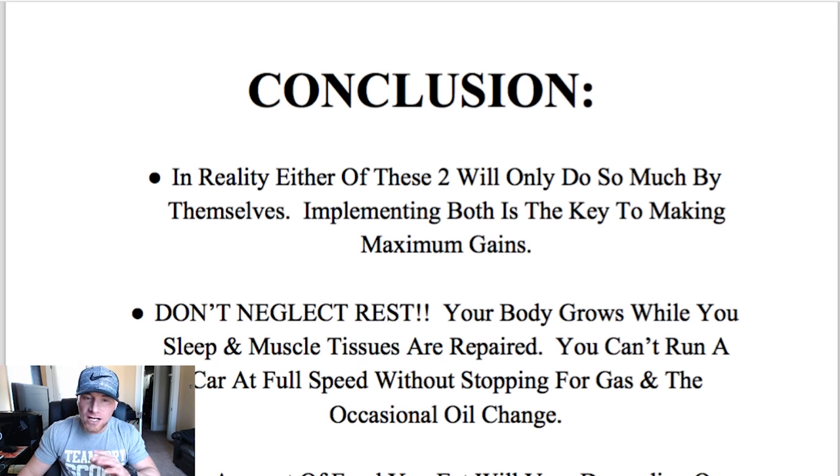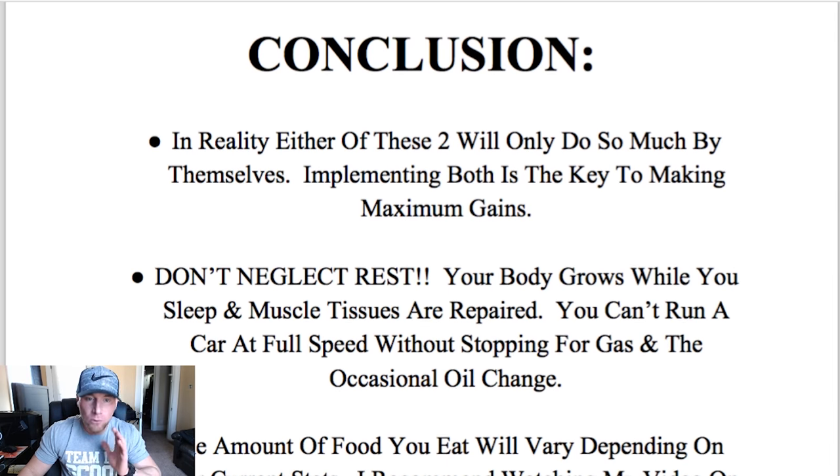Moving on to the conclusion — I wanted to cover a couple of things worth mentioning here. In reality, either your diet or your training will only do so much by themselves. Implementing both is the key to making maximum gains. These have a very synergistic relationship — you can only do so much with one and only so much with the other. But when you combine the two and marry them, you will notice exponentially greater gains in overall muscle growth. I never noticed my body transform the way it has in the last year or two until I really implemented all aspects — the training and the diet — into my routine.